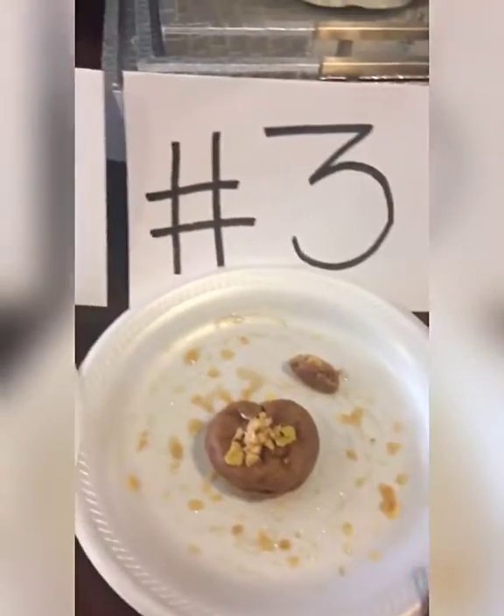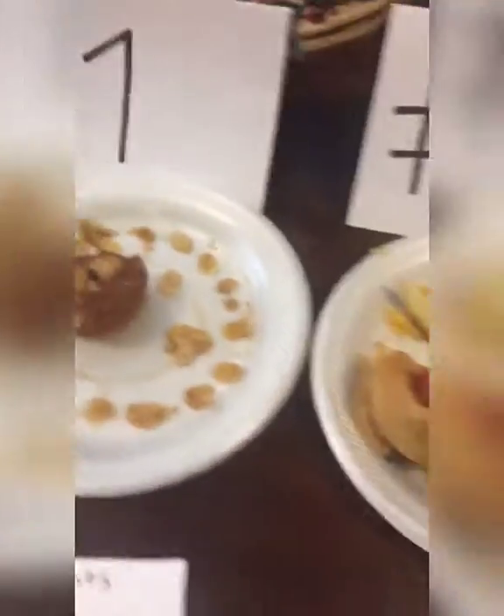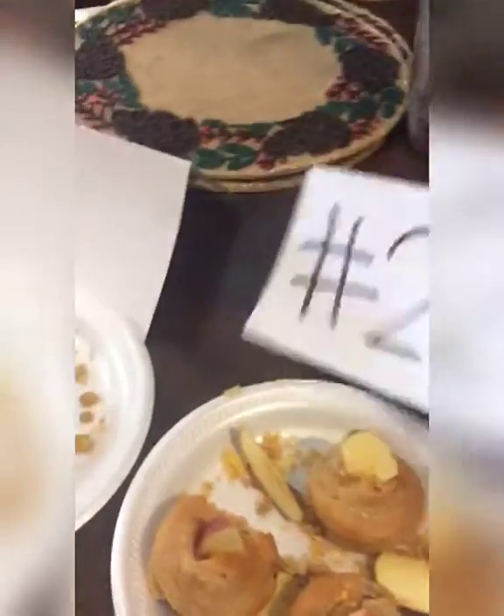Okay, the judge already tasted them. Here, you can see the bite marks. Number three was spit out — you can see the little thing. And number four has been removed because of the disgusting quality. The winner was number two, which is DJ's. Yay. Even though mine should have won because I'm lit. But whatever.